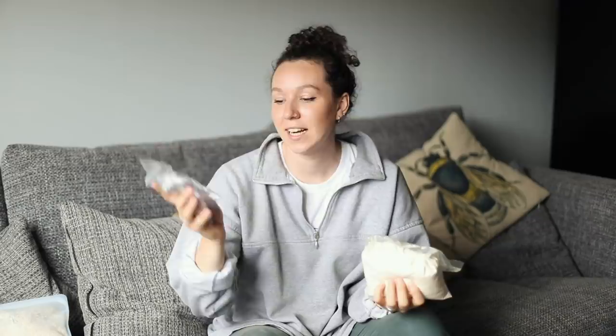So I got some muesli because I eat that every morning - I usually eat porridge but that's more of a winter thing. I got some flour to make bread rolls, and then some chocolate chips because we're making pancakes. And I also wanted to talk a little bit about Plastic Free July.